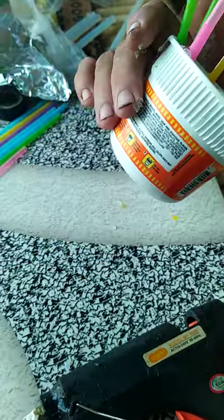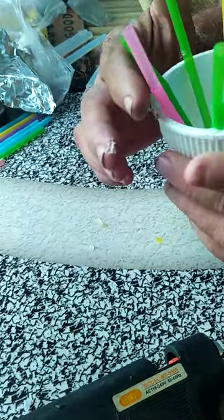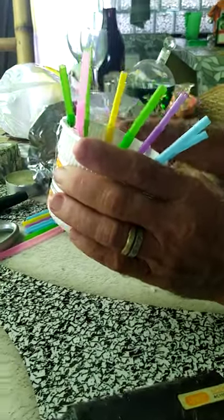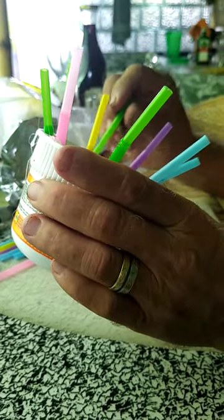Now let the glue dry for a minute. As soon as it dries, we're going to add some more straws — we're going to do these a little bit differently. We want the sound to work really good on this, so this is going to create some of the sound as you're going to see.